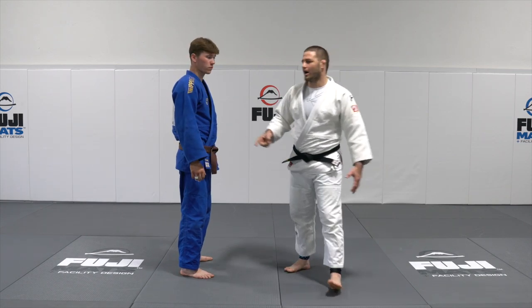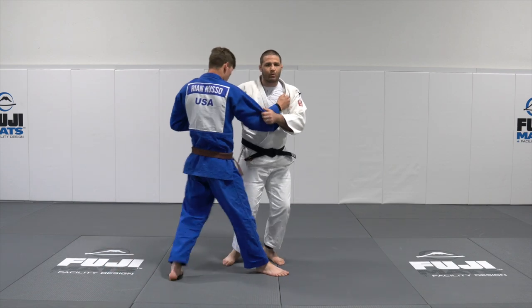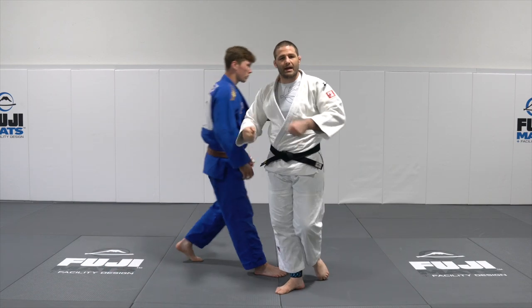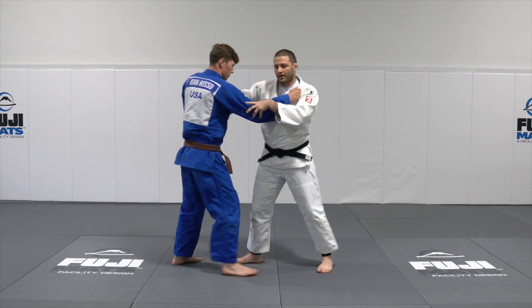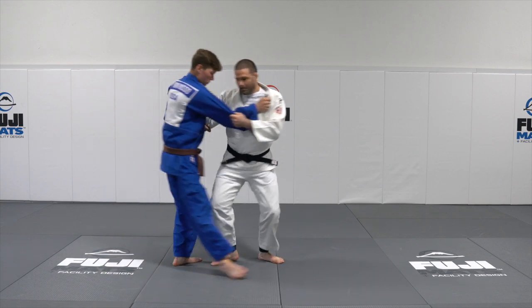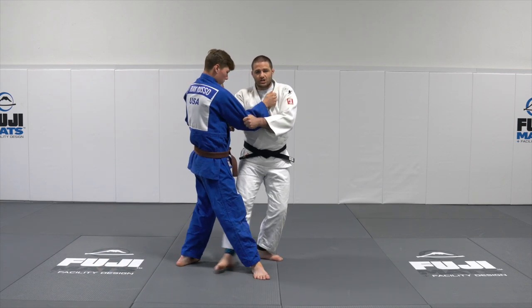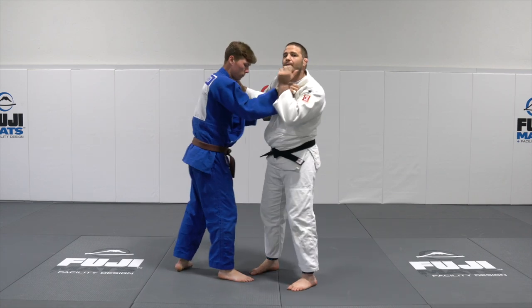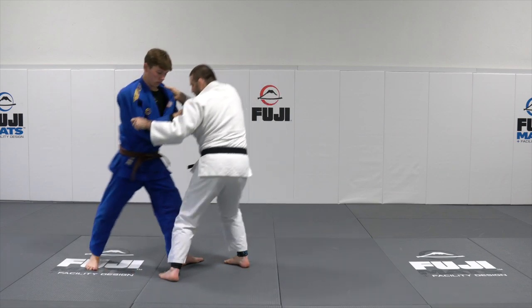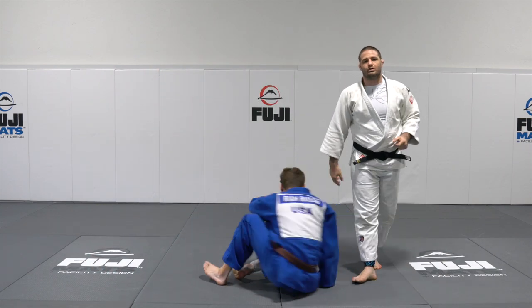Number four, we're going classic — we're going kouchi. All I'm going to do is snap quickly using my hand and hips to jerk and get my partner to take a step longer than he would want. So I'm here, I snap, I pull, catch — hand is underneath the chin, move that foot like an inch and drive through the rear. And we finish with a classic kouchi.